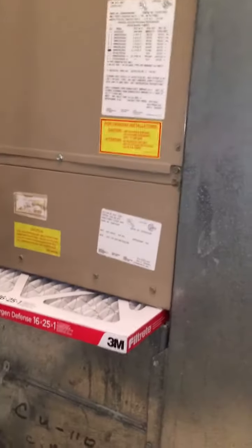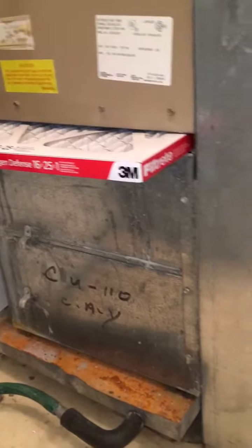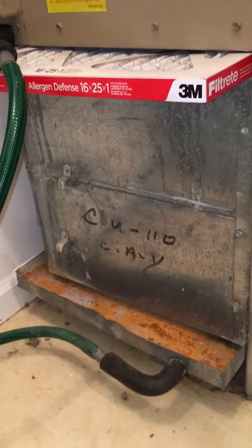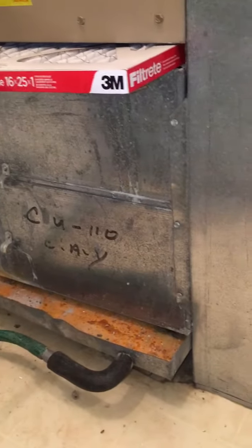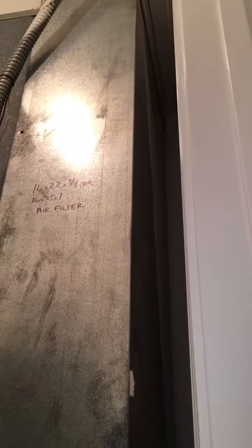We need a single point entry kit because we only have one line of electric going into this air handler for the 15 kW worth of heat that it actually takes. We will also do a new return air drop — you don't see the rust right here right now, but you know it's in there because of the way the secondary drain pan looks. We'll connect to the existing return air drop also.